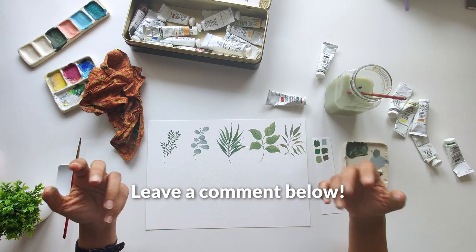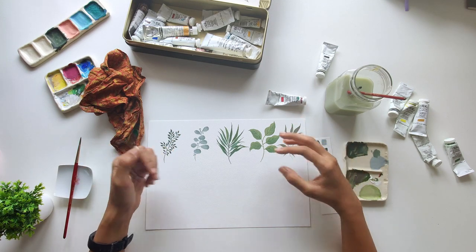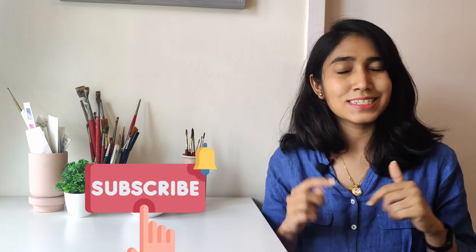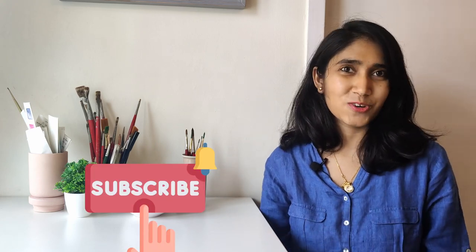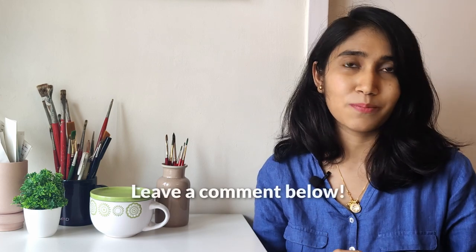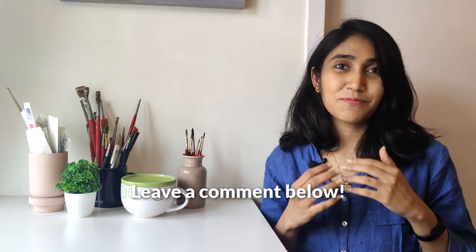Let me know in the comments and I would love to create that for you. The links to all the materials I used are in the description. I had so much fun painting those and I hope you did as well. Don't forget to like this video, share it with your friends, and subscribe to my channel if you haven't already. I have lots more tutorials coming out in the weeks to come, and if there's something specific you'd like to see me teach, please drop a comment and let me know.